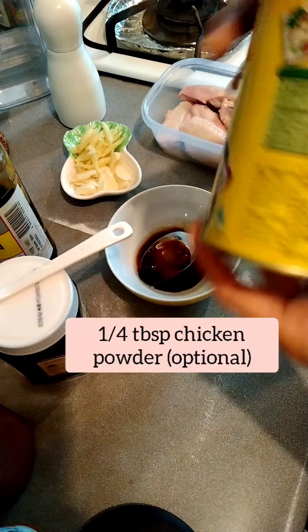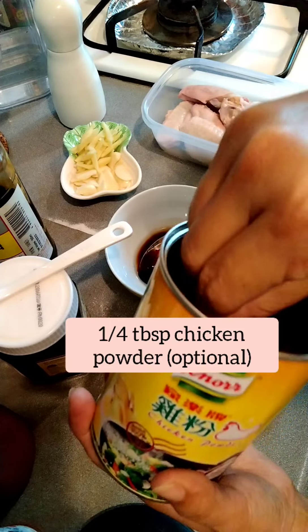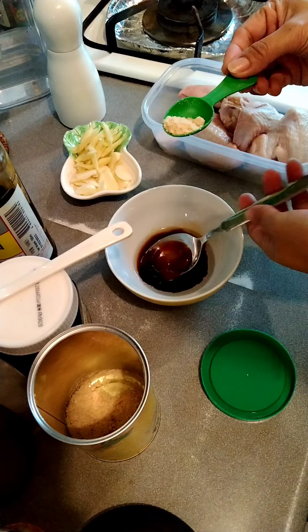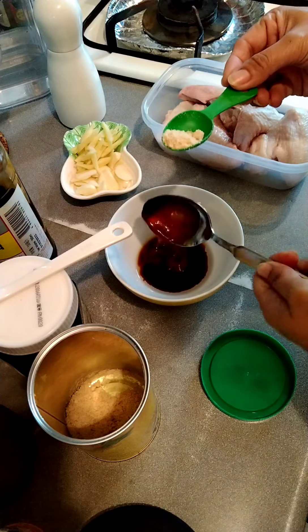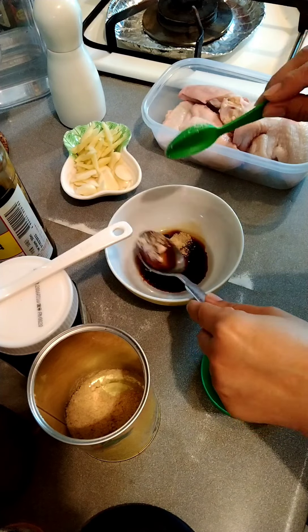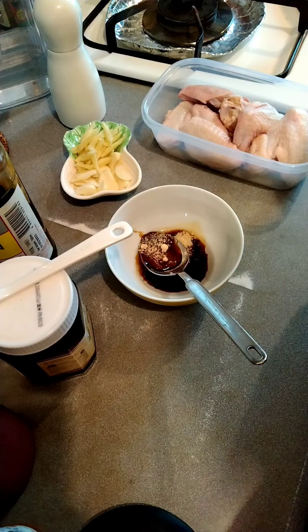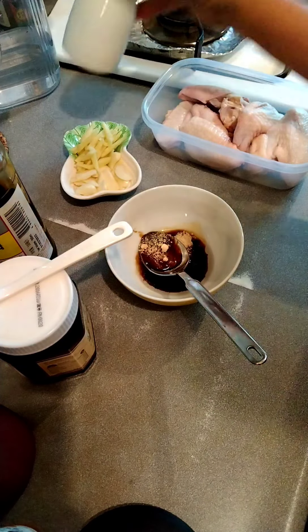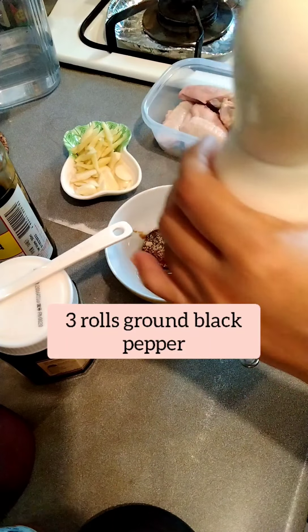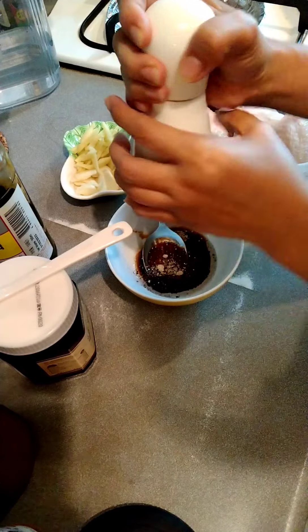And then chicken powder — one-fourth tablespoon lang, konti lang. And then ground black pepper, three rolls lang — one, two, three.